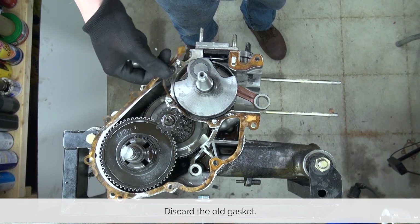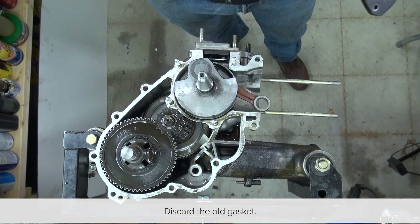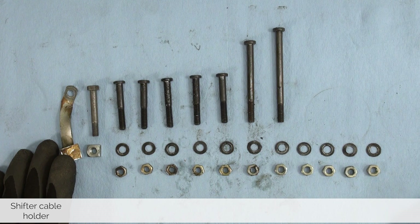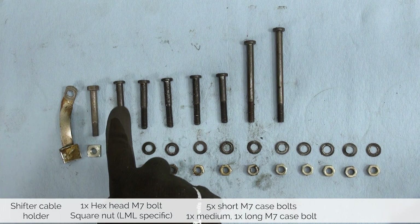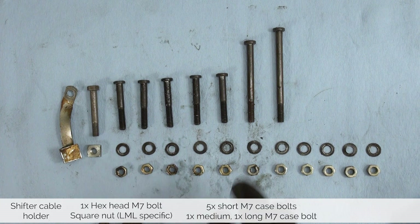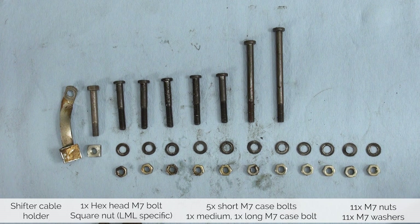Discard the old gasket. Before we put away the hardware, let's make sure we have everything. We are left with the cable holder. One bolt is different from the others — this is LML specific — and then we have five short engine case bolts with their washers and their nuts. One middle length and one long bolt with their washers and their nuts. And then there's the four washers and nuts from underneath the stator. LML motors don't use lock washers; this is something we're going to fix in reassembly.